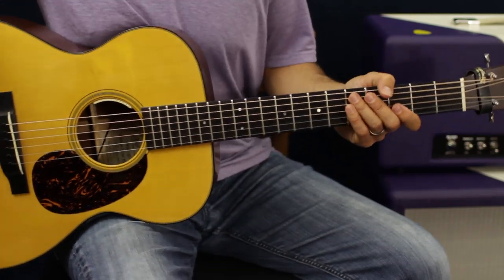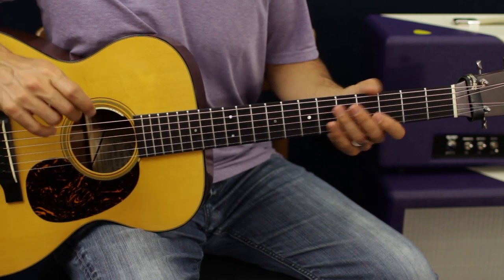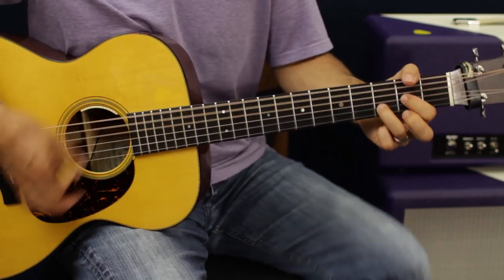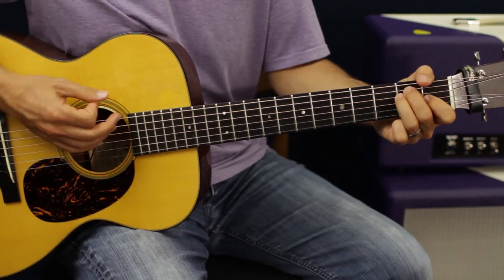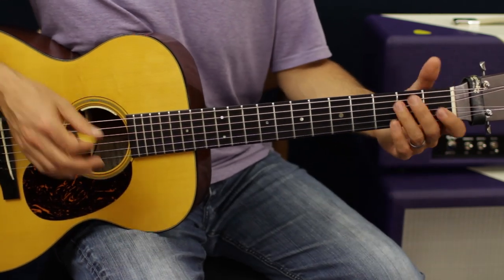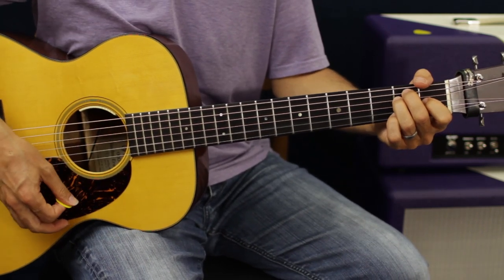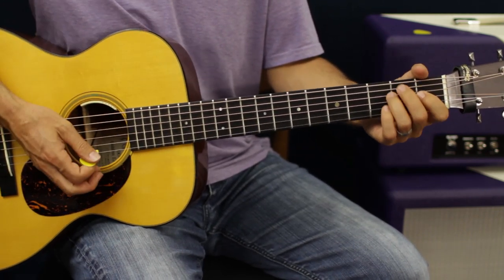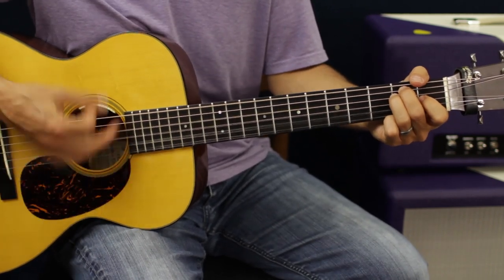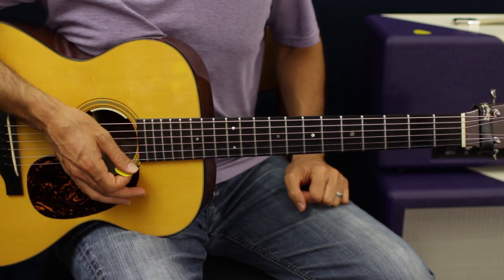Back into verse and chorus — everything's the same. The only other part of the song is a bridge, and it's just A to D. Same thing: you're on A, then switch to D, then build on D. And that literally is it — very easy.